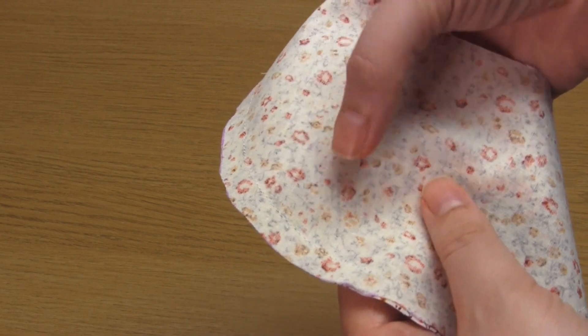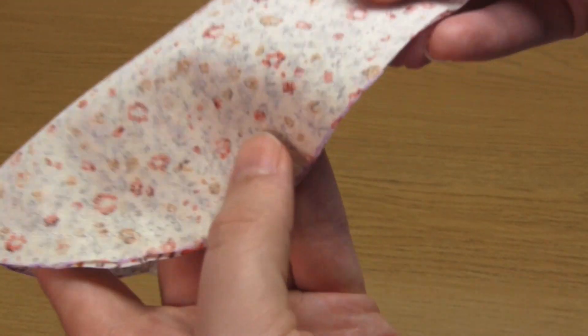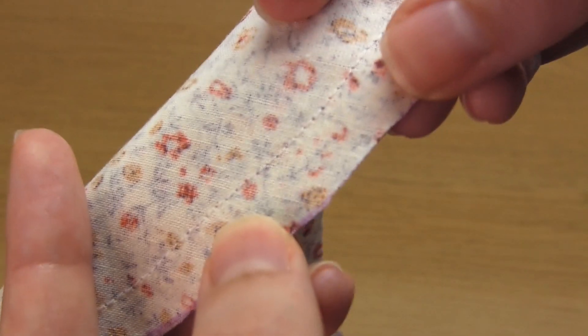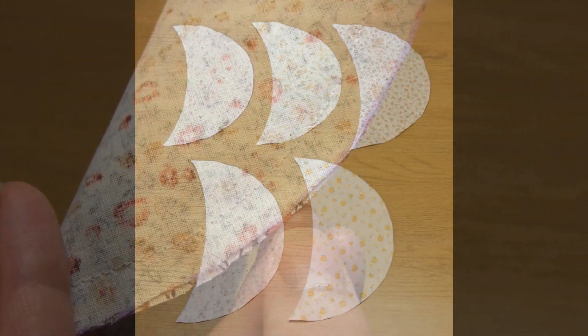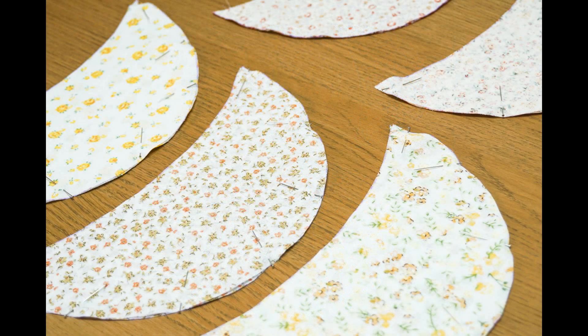You then need to repeat these steps to make the other four segments. I would recommend using the fabric pieces you've just sewn together as the template in order to save you time. So once you've cut out the other eight fabric pieces, pin each pair together and sew along the outer curved edges. You'll then have all five segments of the pumpkin.